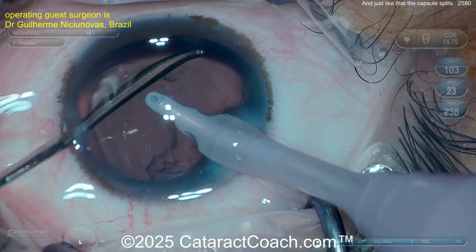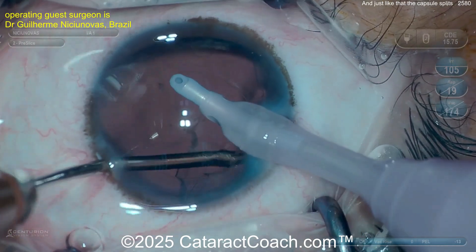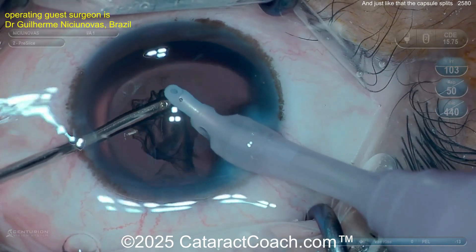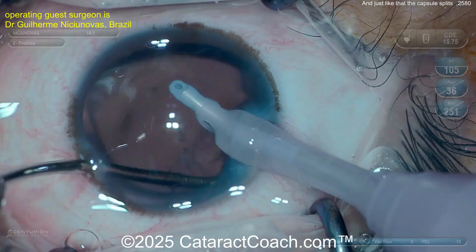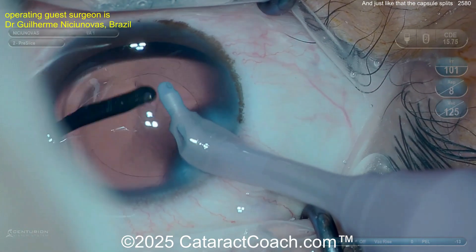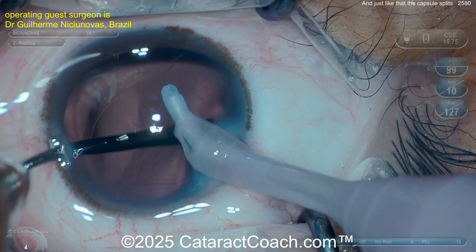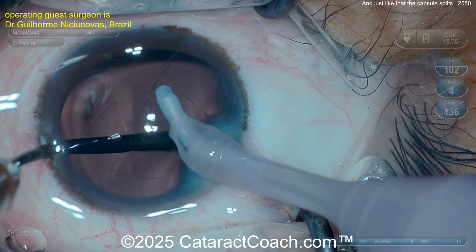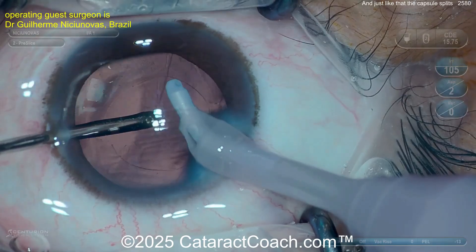By manual cortex removal, watch carefully — cleaning up that cortex, all pretty routine. Now, assuming the instruments are fine, no metal burr on the aspirator, you go inside and polish up the capsule a little bit. Then — look, look, look — right here, polishing the capsule, and pow, it's open.